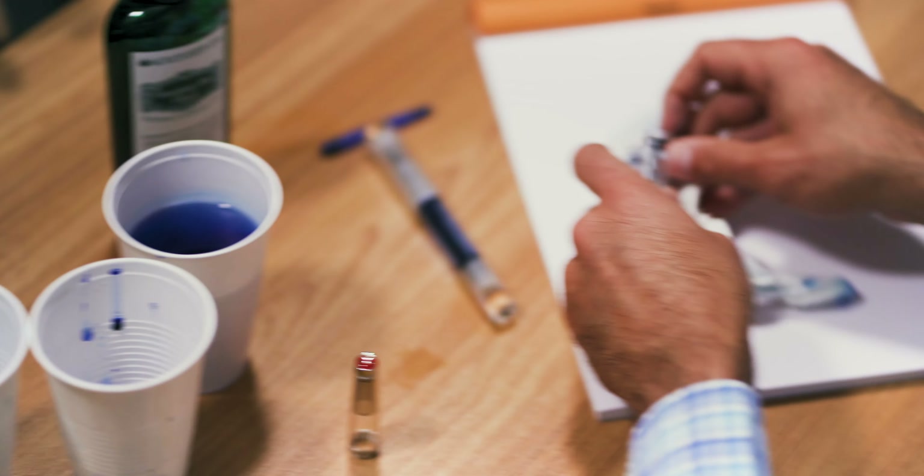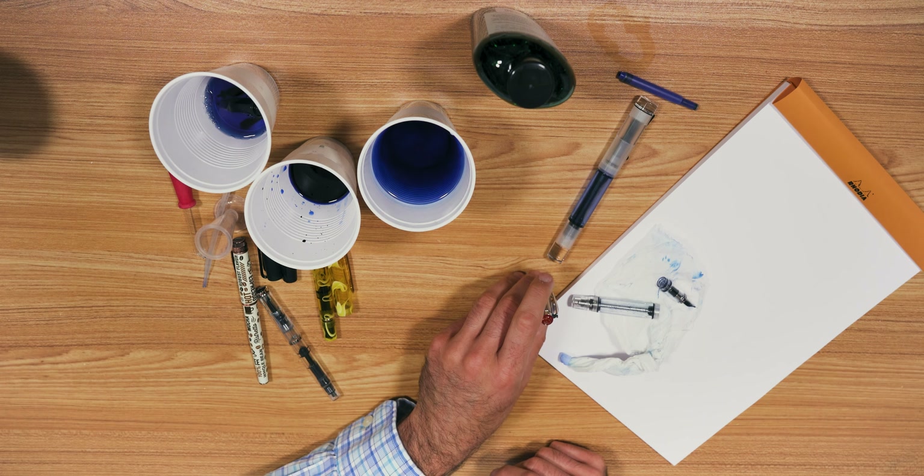When you're done with everything, let it dry out or blot it with a towel.